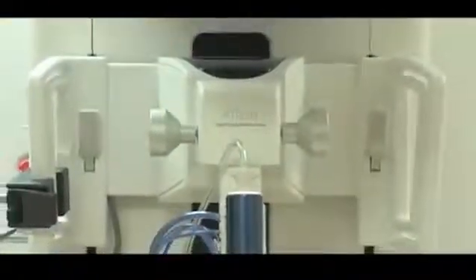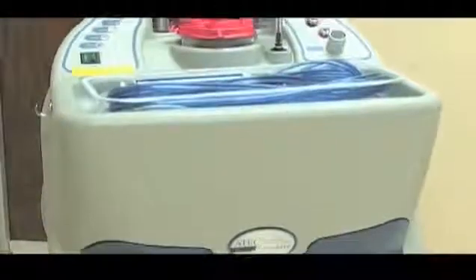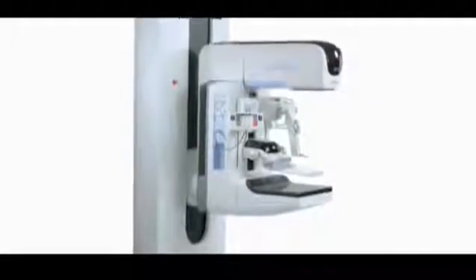This presentation will feature the Affirm Upright Breast Biopsy Guidance System for use with the Selenia Dimensions Mammography System and the Atec Sapphire Console with the Aviva Breast Biopsy Device. Designed to work seamlessly with any Selenia Dimensions System, the Affirm Guidance System delivers exceptional images, accurate targeting, and streamlined workflow.